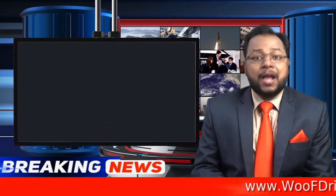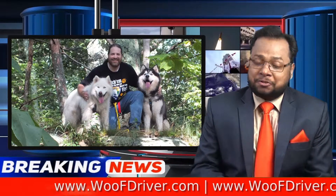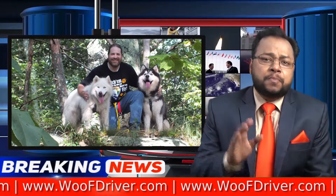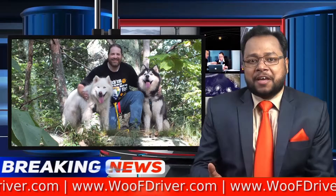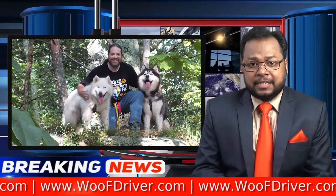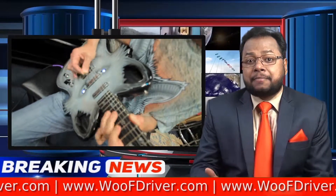We found the ultimate instrument for any dog lover who plays guitar — it's called the Woof Axe, and is the creation of the Woof Driver. The Woof Driver is a dog lover, adventurer, and advocate with a special place in his heart for huskies. Though not a musician himself, he has written many songs about dogs and his dog-centric lifestyle.